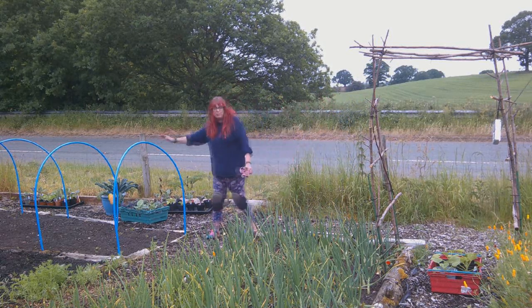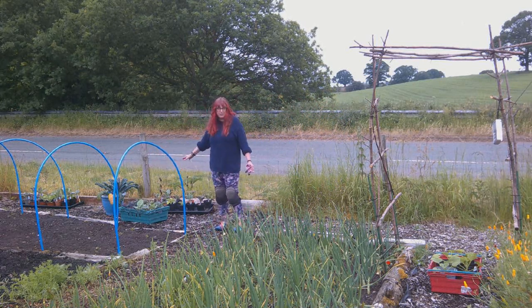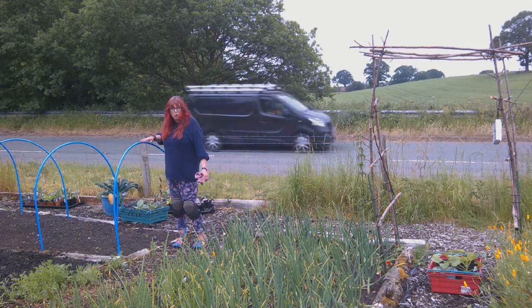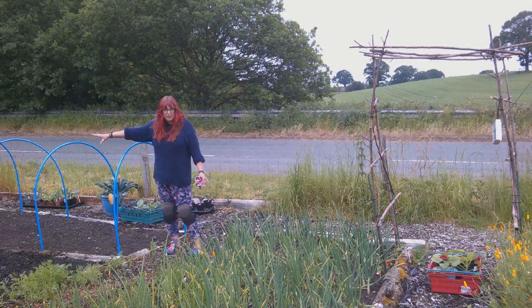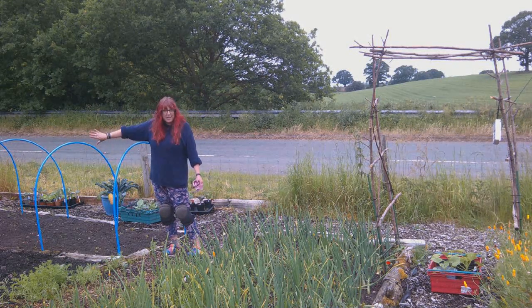I've got the hoops in ready for the netting for the bulk of my brassicas. I've got a lot of brassicas, so I will grow the taller ones in here because these hoops are pretty tall. And then I've started to put some squash — yukiki kiri and some mini butternut — at that end of that bed.